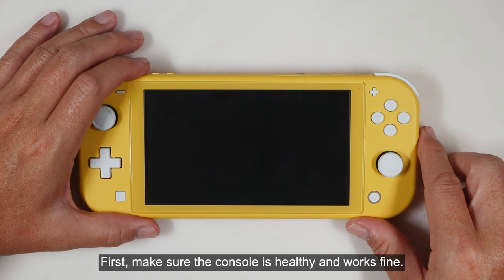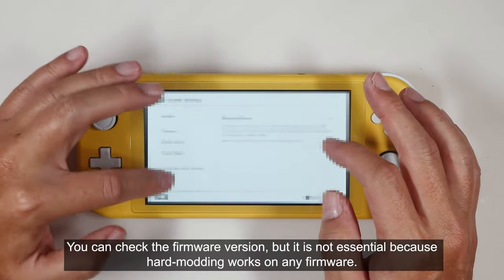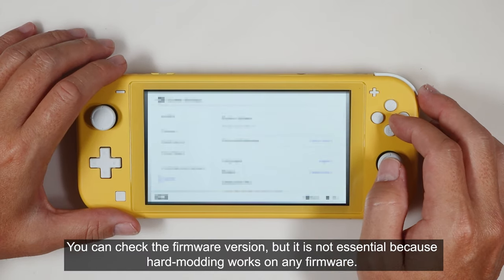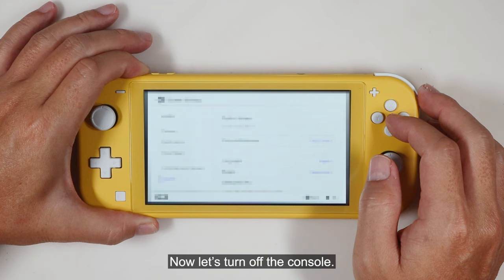First, make sure the console is healthy and works fine. You can check the firmware version, but it is not essential because hard modding works on any firmware. Now let's turn off the console.